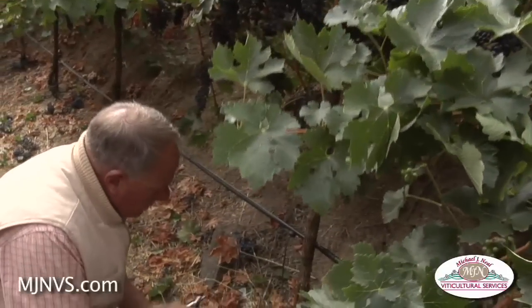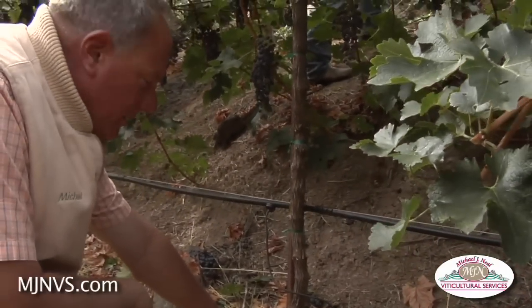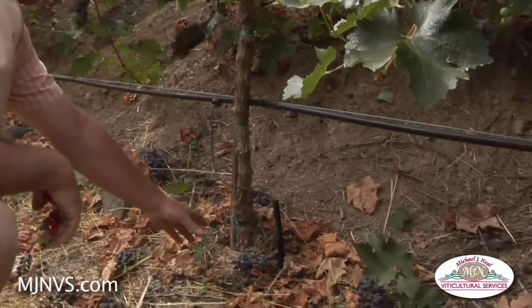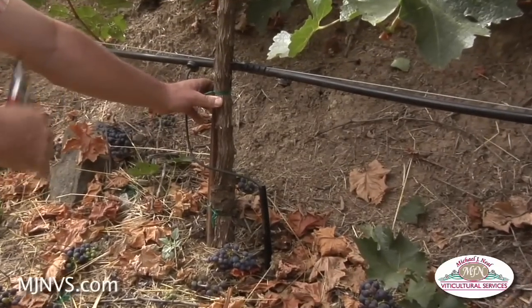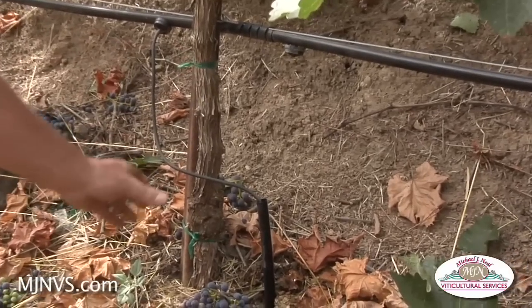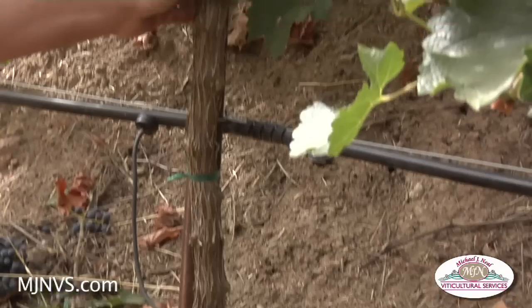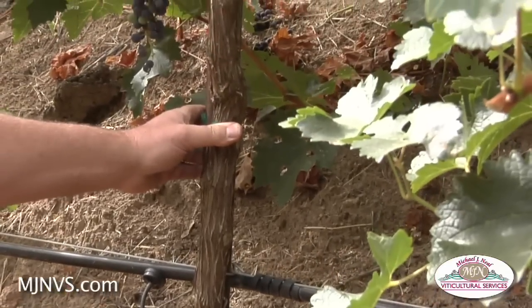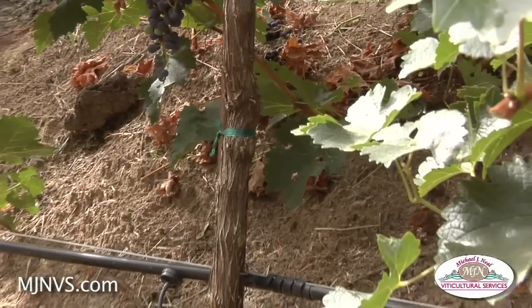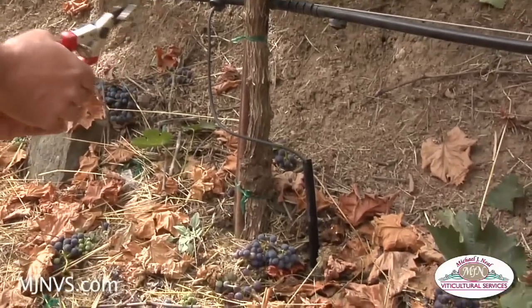One of the reasons we talked about in planting new vines is trying to plant the trunks as close to the stake as possible — the support stake, the support rod, there are many terms for it. We want that vine to grow very straight up along that support stake or rod, so planting it right adjacent to the stake ensures that to happen.